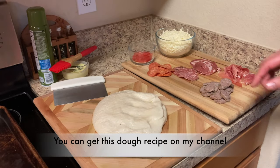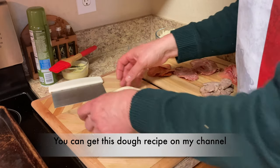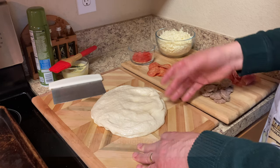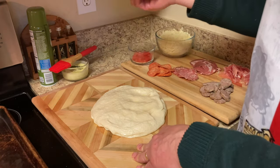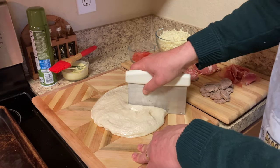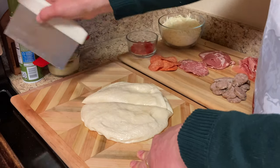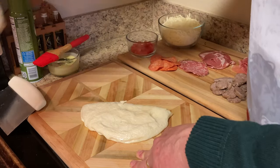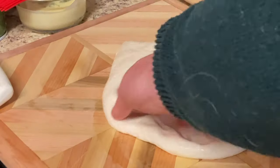I've got my 16-ounce dough ball that I made yesterday — it's all ready to make pizza, stromboli, or calzone. But today, of course, we're making stromboli. I'm going to go ahead and cut this in half. These are going to be two family-sized strombolis. We're going to go ahead and stretch this out evenly.